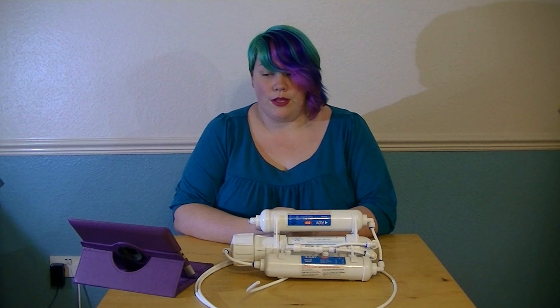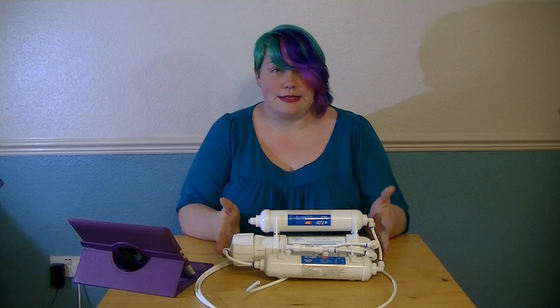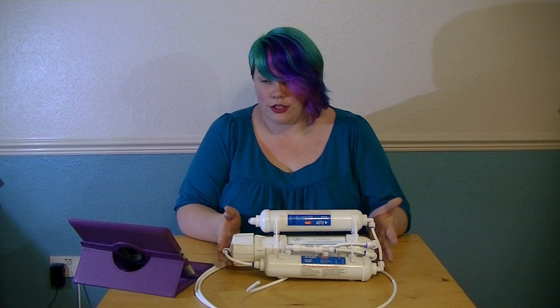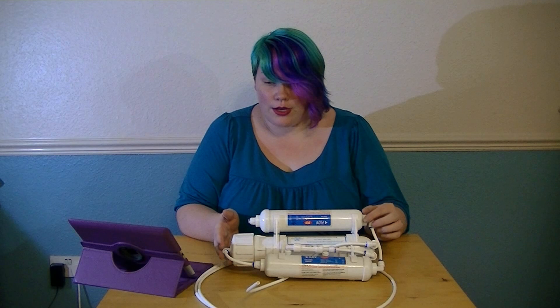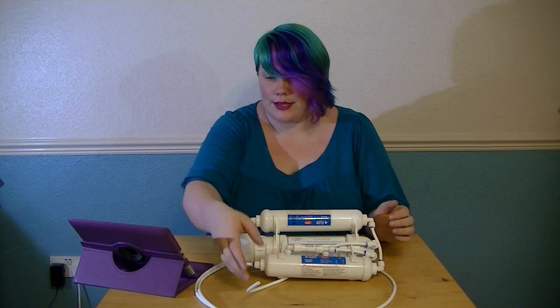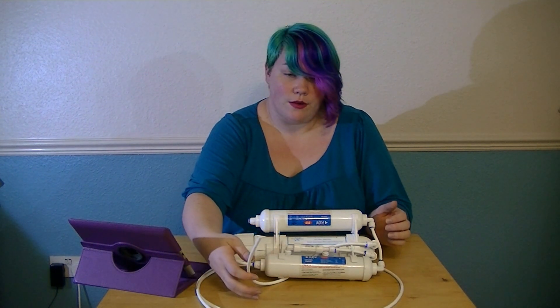The RO unit that we use is a 50 gallon per day three stage from Collins Water Supplies. This is the system here. This unit comes with easy to read instructions and plenty of tubing to plumb it in with. You connect this end to your water outlet, this end is where the waste water flows from, and this is where the RO water comes out.